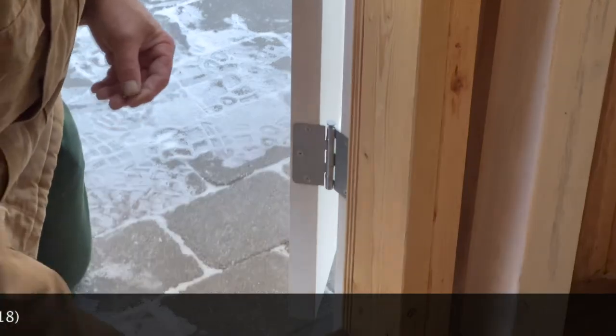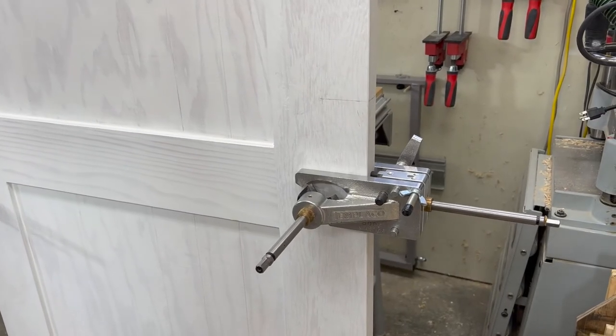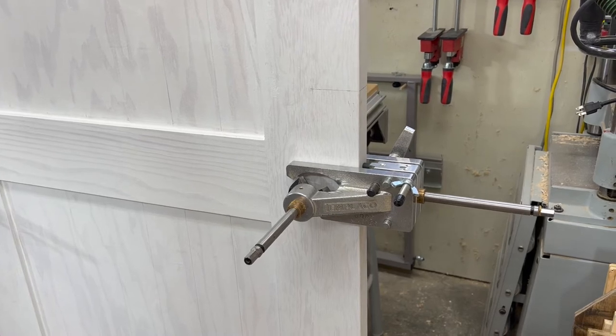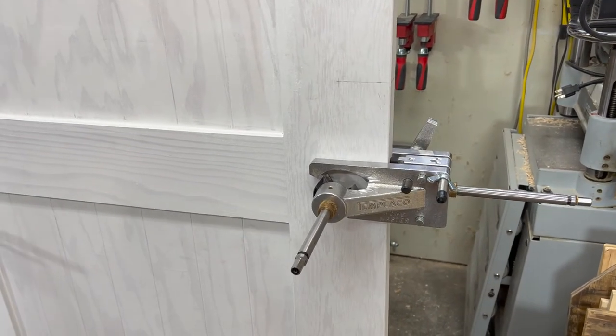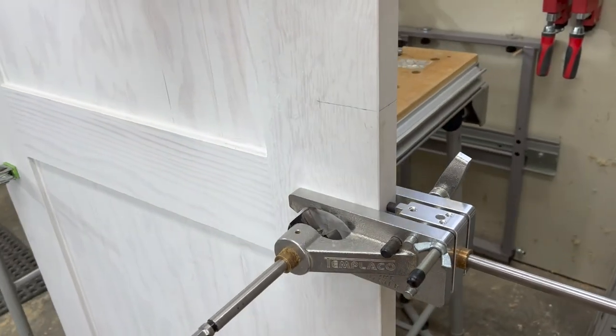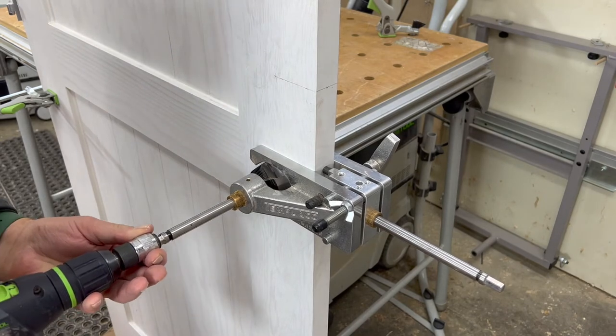Because it was so cold out, I brought the door back to the shop to drill the hole for the doorknob and the deadbolt. I've got my Templaco Bore Master installed on the door and I'm going to hook up the drill and drill the holes.